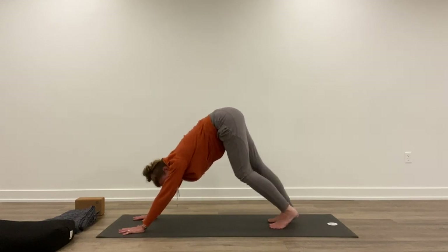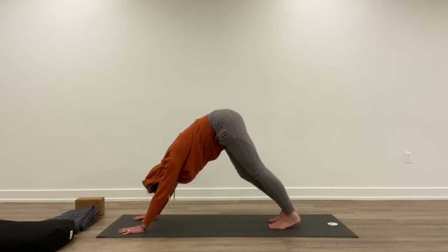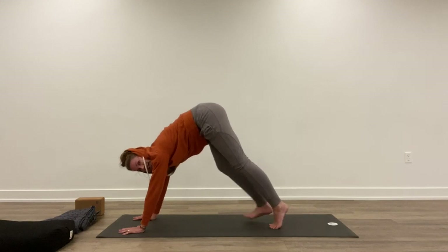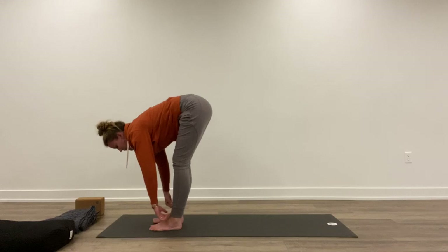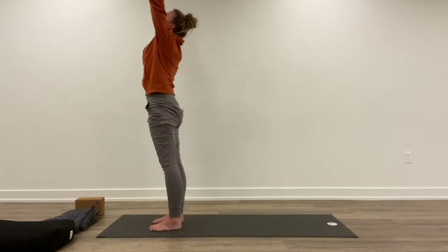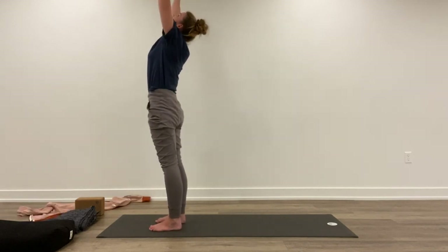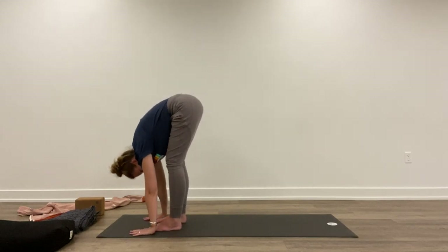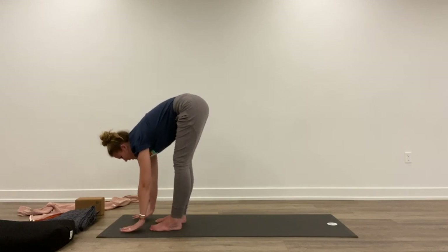A few breaths here — pedal through your feet. Inhale, walk up to meet your hands. Lift halfway. Exhale, fold forward. Inhale, reach arms out around and up. Exhale, take arms down to the side. Inhale, reach arms up. Exhale, fold forward. Inhale, lift halfway. Exhale, hands to the mat. Step back.